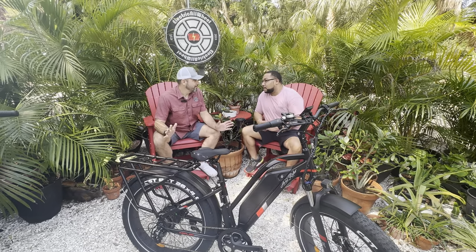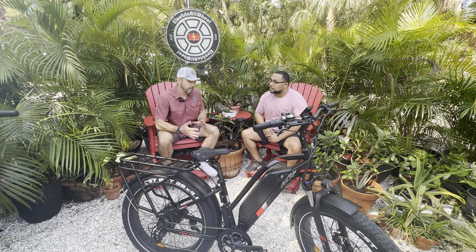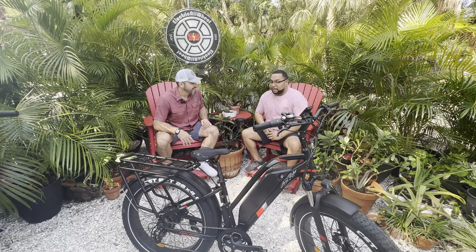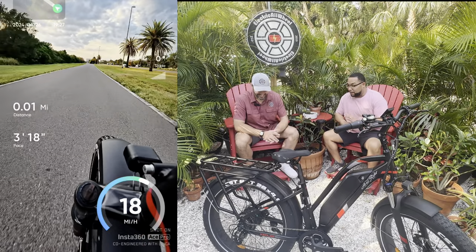The focus of this review is to really go over the key features of this bike and recognize that the price point is what makes it so unique. What's the top feature that you like about the Kepler? The acceleration, man — right off the bat. That is the first thing.